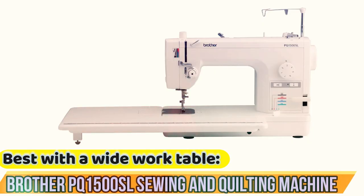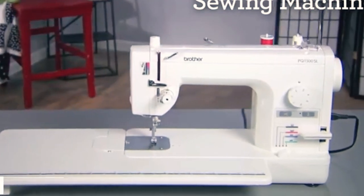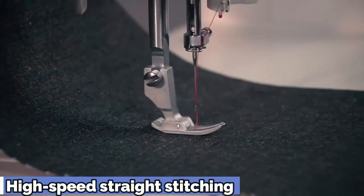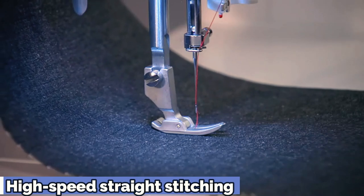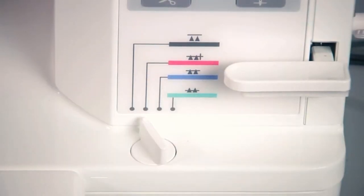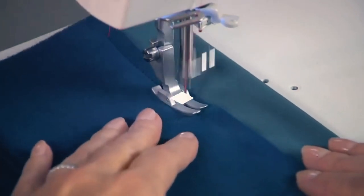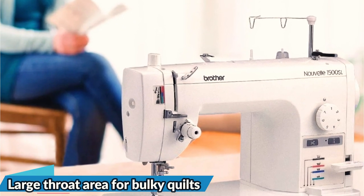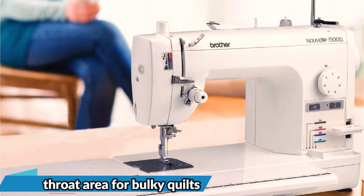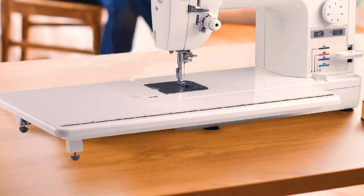Best with a wide work table: the Brother PQ1500SL Sewing and Quilting Machine. For passionate quilters, the Brother PQ1500SL has a number of advantages that allow you to use it for different kinds of quilting projects. It's a straight-stitch machine capable of high-speed operation at up to 1,500 stitches per minute, though it does not have an integrated decorative stitching option. The attached extra-wide table is 11 inches wide by 21.5 inches, and the throat area offers a needle-to-arm space measuring 5.7 by 8.6 inches.